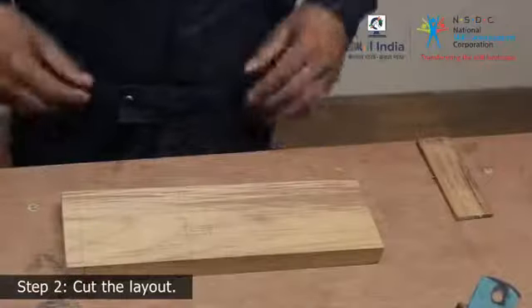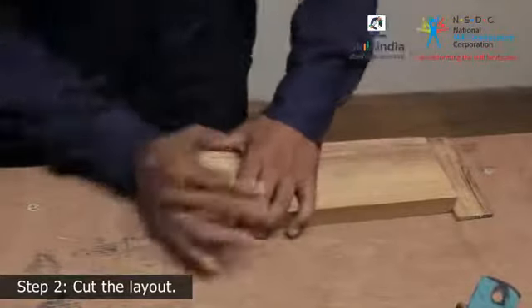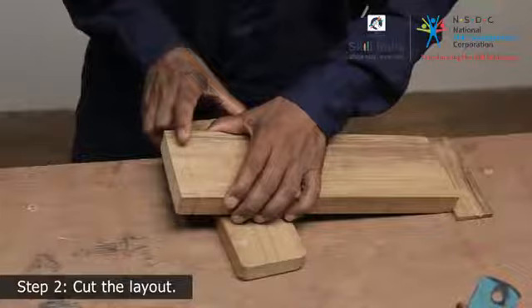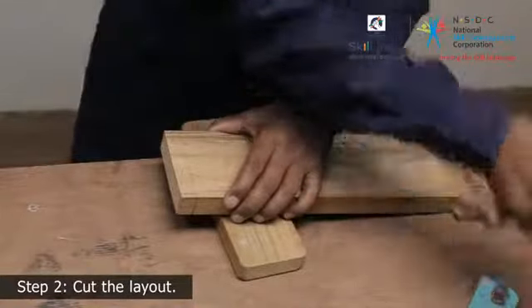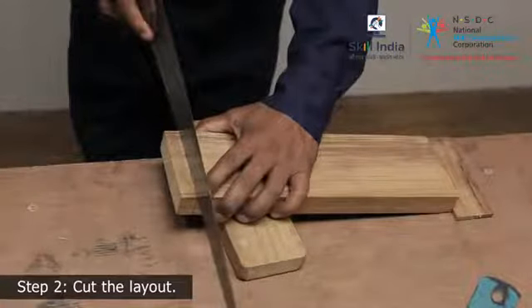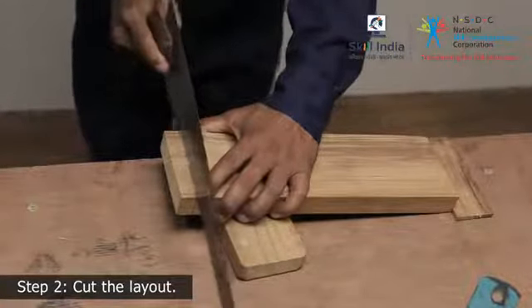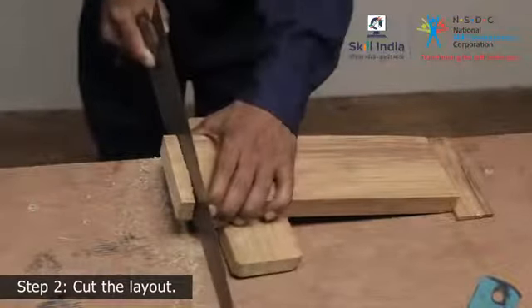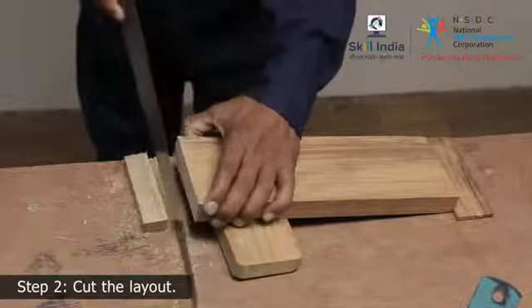Step 2: Support the wooden piece against the benchtop and place an extra piece of wood below the workpiece so that it is raised to make the cut. Use a hand saw and bring the wood to the requisite size. Cut off the waste from the handle, cutting on the waste side of the cutting line.